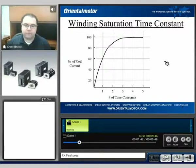This is possible because of something called a winding saturation time constant. Typically, when the winding is energized, it's going to take a specified amount of time to fully saturate or fully energize that winding. At a lower voltage, we can see that it's going to take about three and a half time constants to energize 100% of the windings.